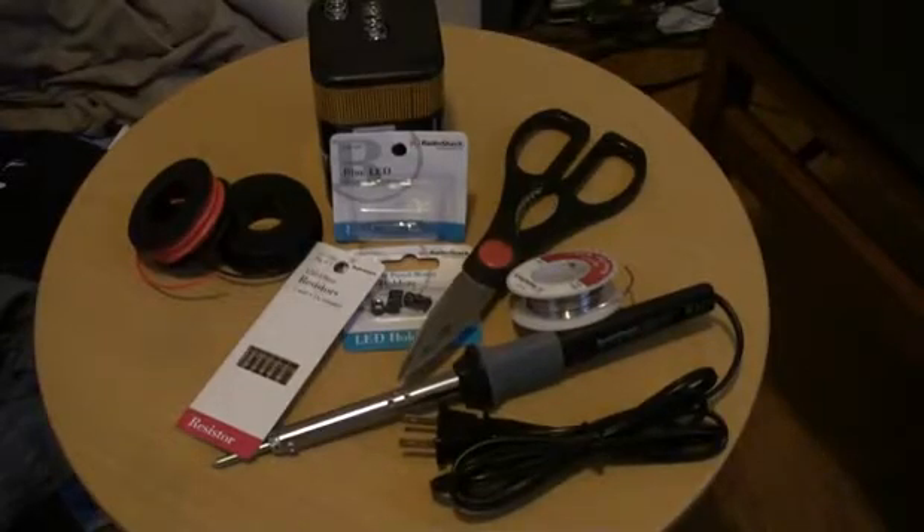Hey, what's up everyone? Today I'm going to be showing you guys a wire and LED. This fun and somewhat easy to do project is great for anything electronics and can be used virtually for anything as long as there's a power supply.